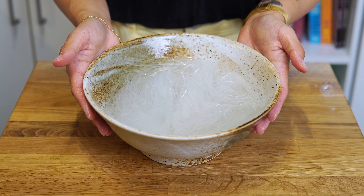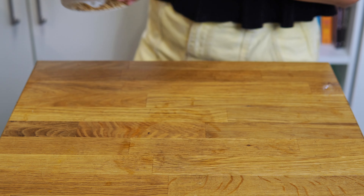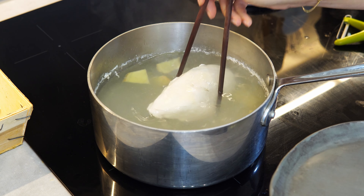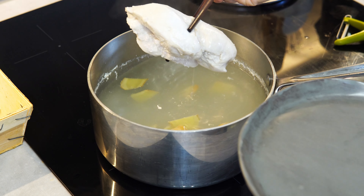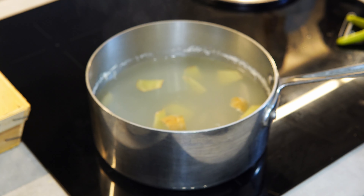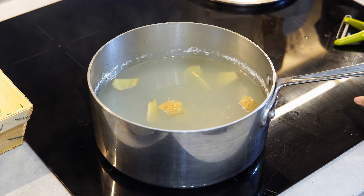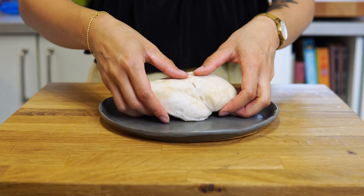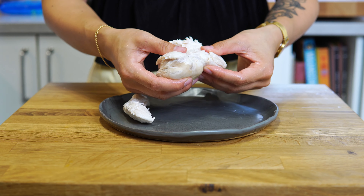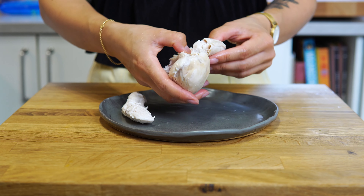Once the miên noodles have finished soaking, drain and set aside. Once the chicken is cooked, remove from the pot to a plate and set aside to cool. Remove the pot of cooking liquid from the heat but do not discard — we will use some of this for the stir fry. Once the chicken is cool enough to handle, shred into thin strips.